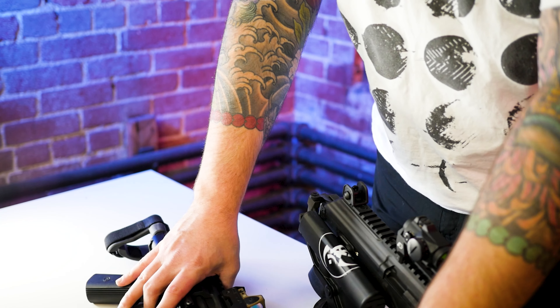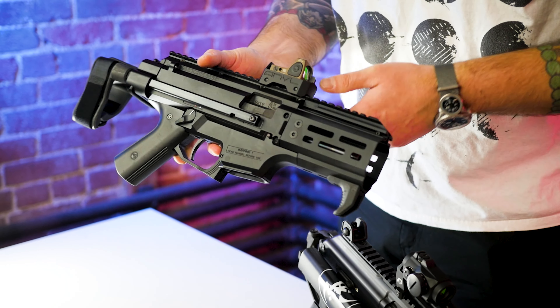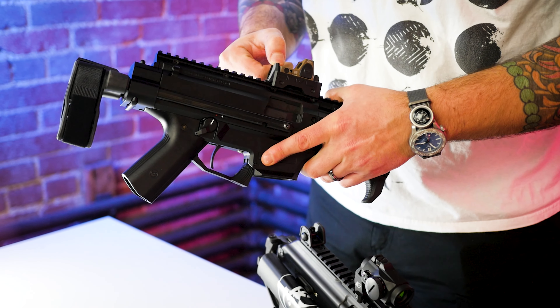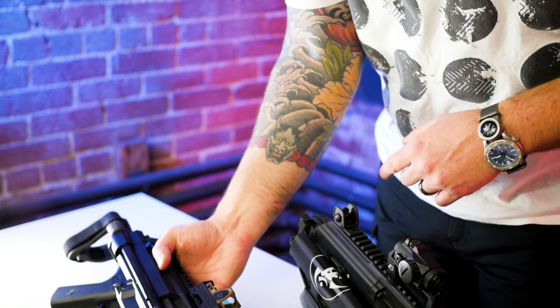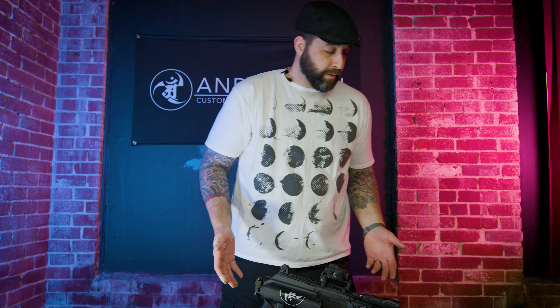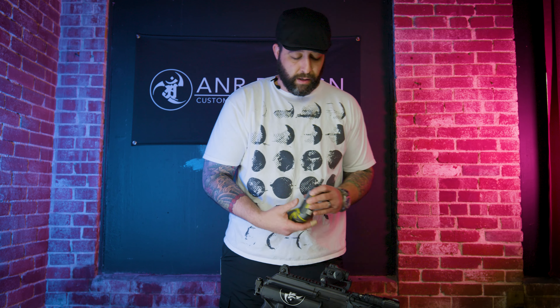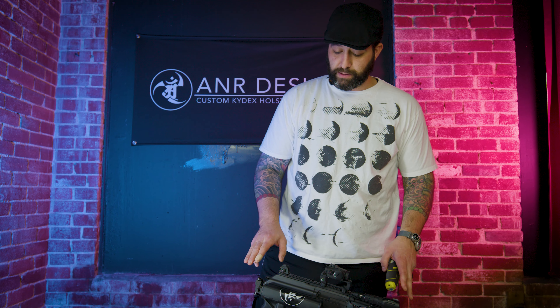And then this would be our Gen 1 — this was an original Gen 1 Ucon. It had a wider sight radius in the back; we since tightened that up significantly. But this is why we developed the system and it works well. People are happy with it, we're happy with it, and it fits certain requirements and capabilities as well as maximizing your rail space.